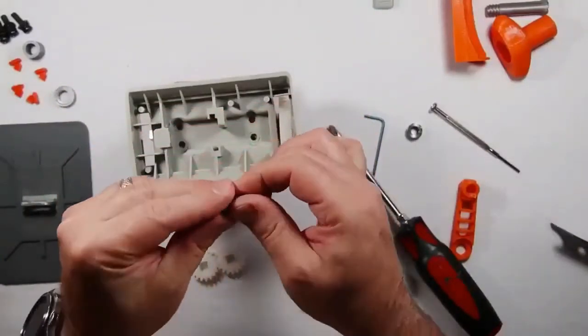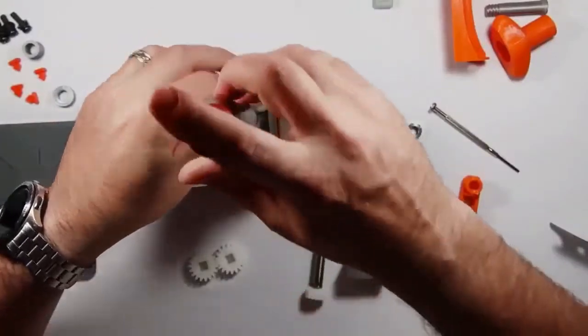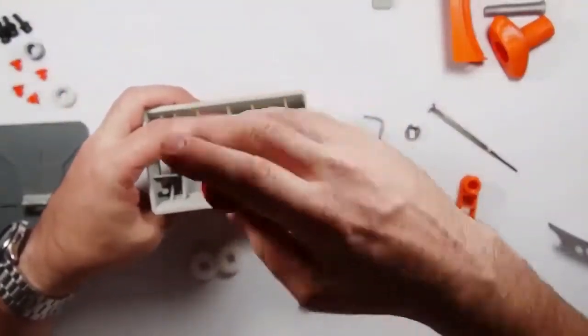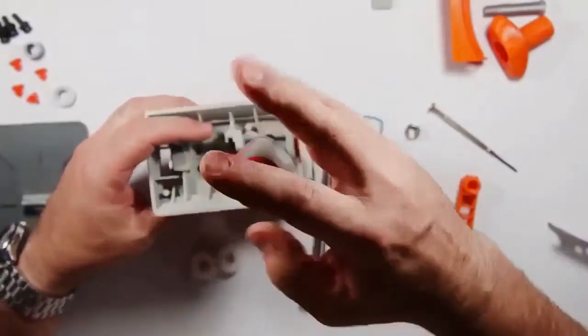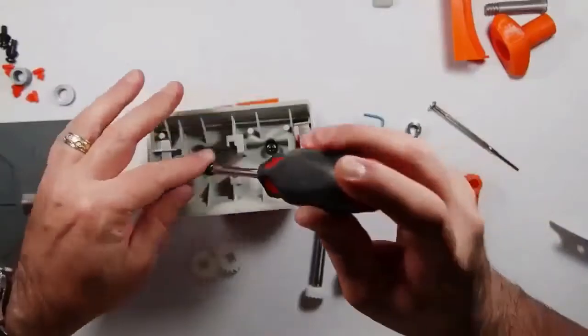One of the things you have to do to get yourself ready is — there's a screw right here, and you're going to disassemble it. It's really easy to disassemble. As soon as you take this nut and bolt out, you can just pop it loose right here.